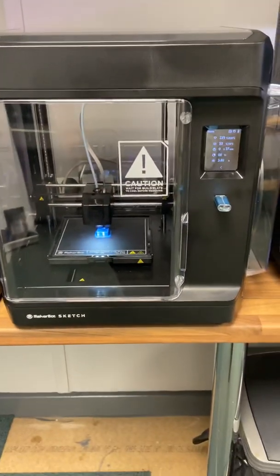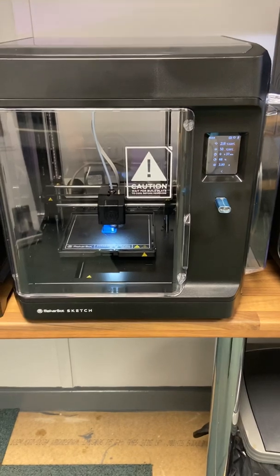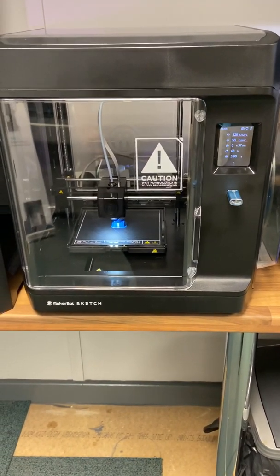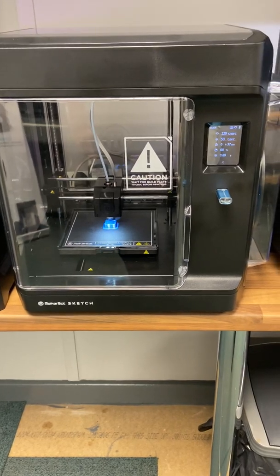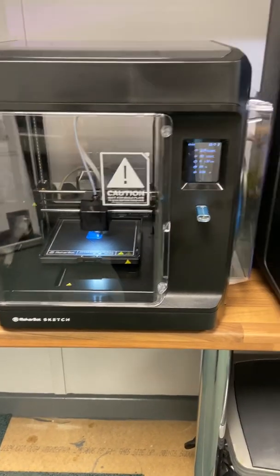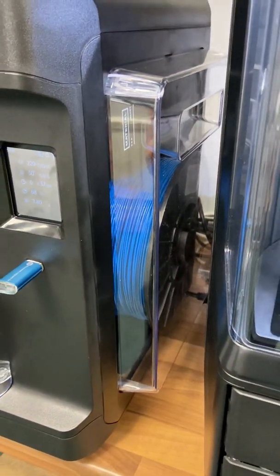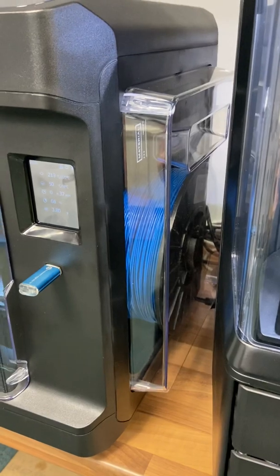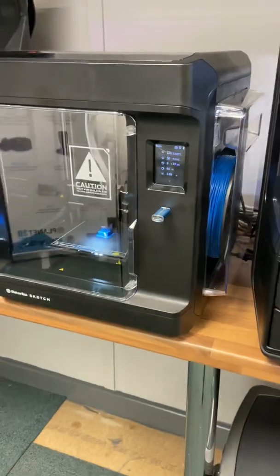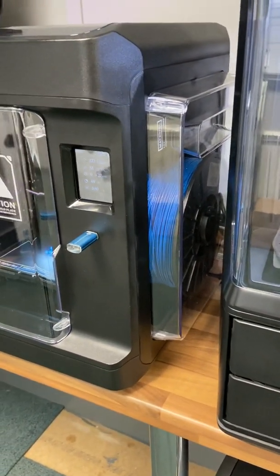The new Sketch we're currently selling at £1,000 on its own as a single. You get two spools of 250–300 grams of filament with it. But I'm also going to give away 5K of filament, which is worth around £250. The 10K is around about £460, just to give you an idea of what a great deal we're doing.